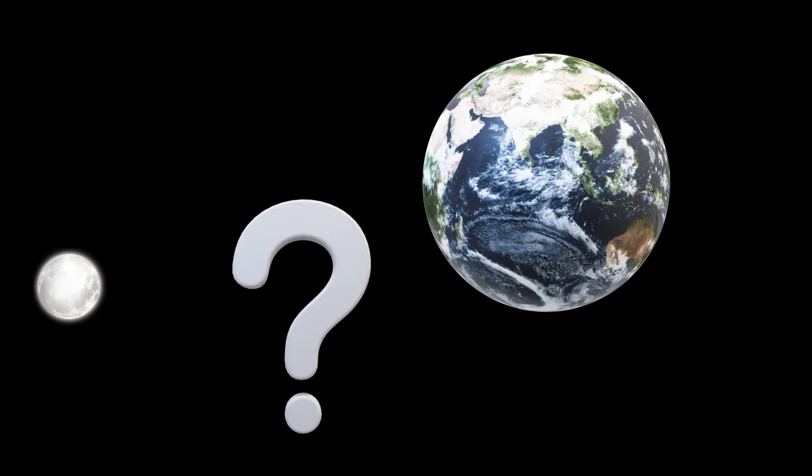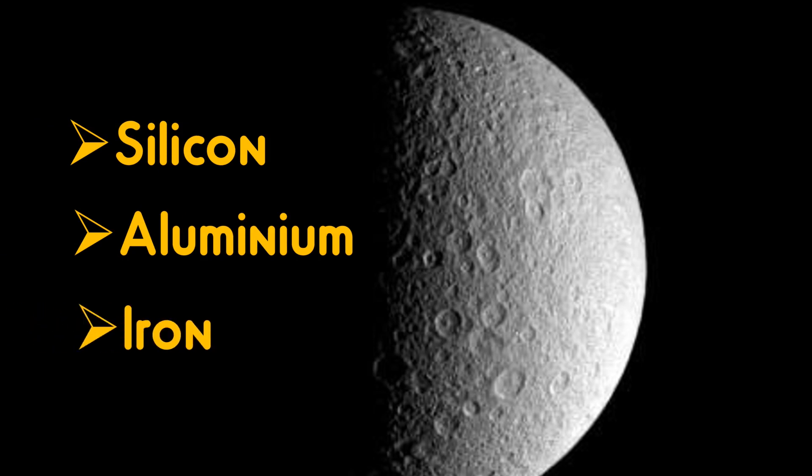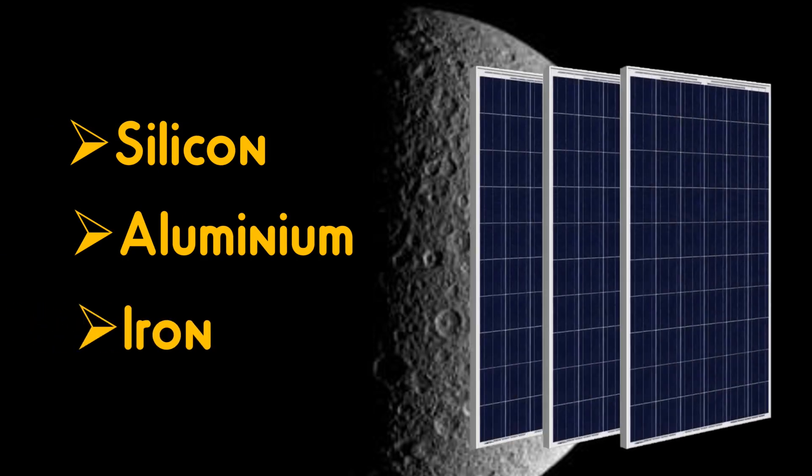What about just sending the materials from Earth to construct solar cells? That is also not cost efficient. Instead, if we get the materials from the moon itself, that would be a perfect solution. Silicon, aluminum and iron can be chemically extracted from lunar soil for the fabrication of solar cells. Lunar soil can also be used to make concrete.